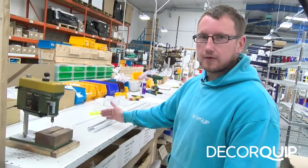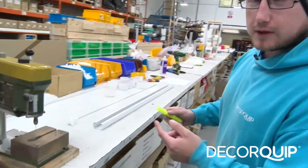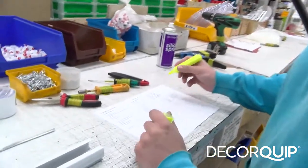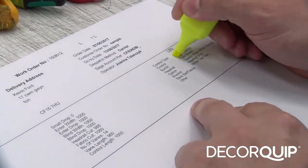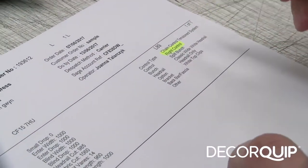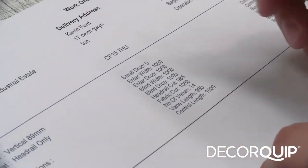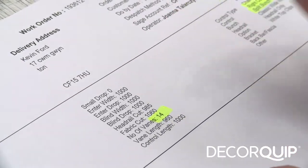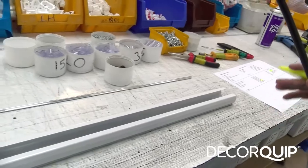I'm now going to show you how to make a classic head rail split bunch. First of all, I check the paperwork to determine whether it's left hand or right hand — in this instance it's a right hand. It's a split bunch, so I check the amount of runners needed for the blind. It's 14 runners, but because it's a split bunch you have to do an equal amount each side, so it's going to be seven on one side and seven on the other.